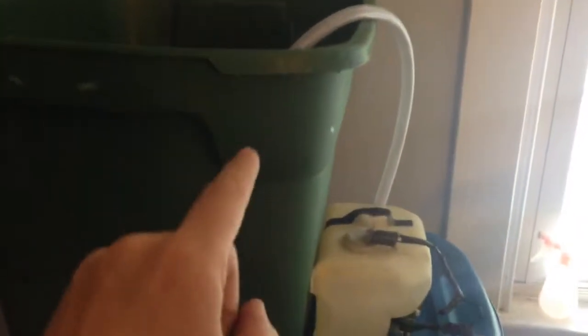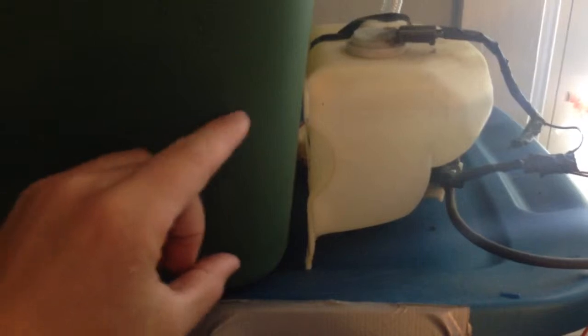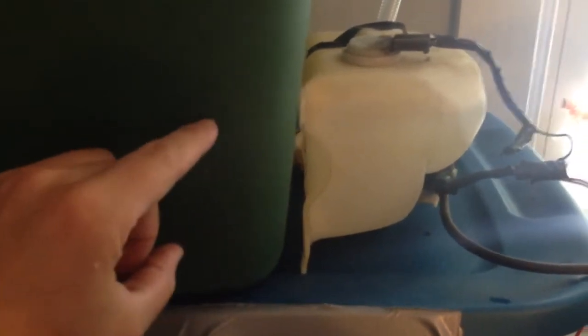To make sure that I don't run out of water in this green tub, I have a bigger supply of water that siphons over here so that it all stays at the same level throughout. It's about this high in the green container as well.